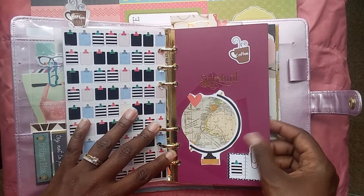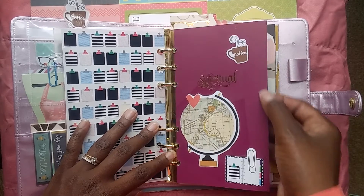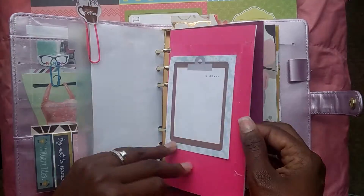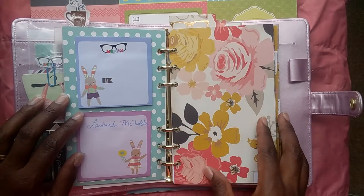This is the spiritual booklet — this is what the front looks like, it says what it is, and then the back looks like this with nothing written on it. These are what they look like, and then I put two post-it notes here as well.